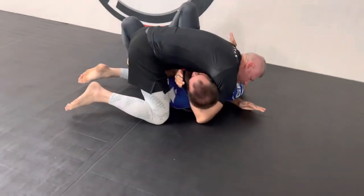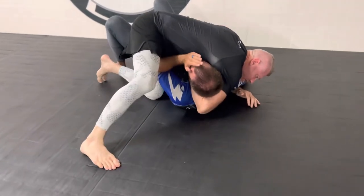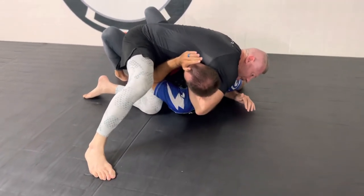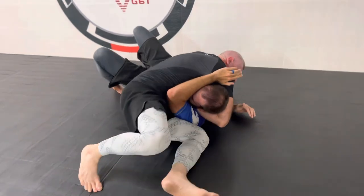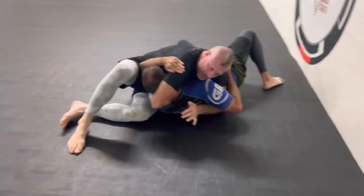I swap my hand from the chin strap to where it's now flat and trapped in between our chests. I'm now going to do a variation of a guillotine where I slide under — baseball slide under the shoulder — and draw back for a nice side control guillotine finish.